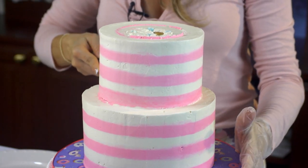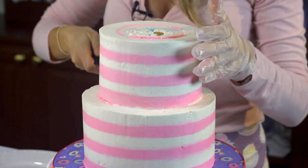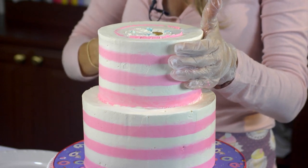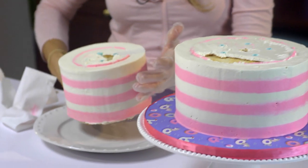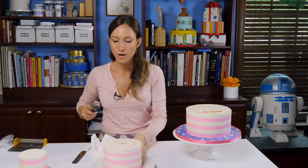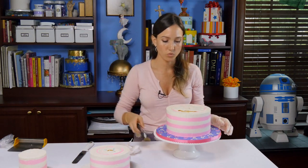Now we're going to separate the second tier. It's pretty much the same thing when you're using fondant — when you're cutting a fondant cake it's the same amount of dowels and it's just a little bit easier because you don't leave fingerprints in the buttercream or the fondant. We have separated the three cakes and we always start with the bottom one, the biggest one.